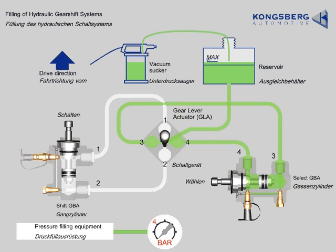Connect the pressure filling equipment to the bleed nipple again. Open the bleed nipple and the bleed plug exactly 3 quarters of a turn. Set the pump to a pressure of 4 bar.